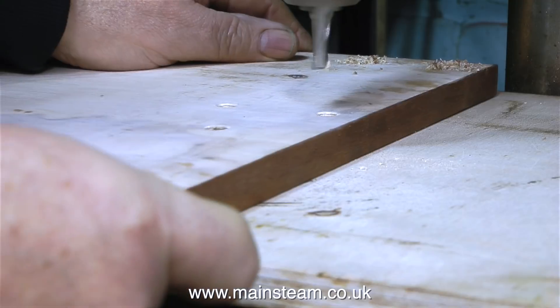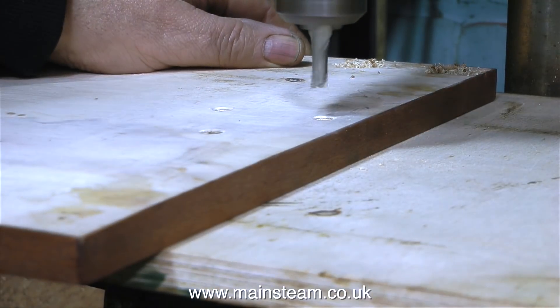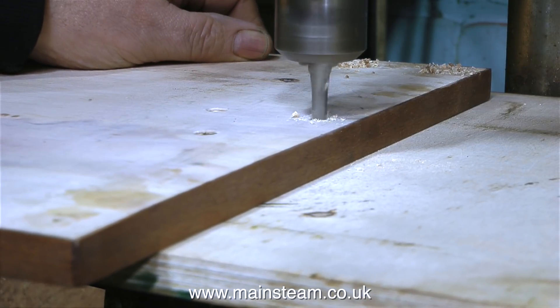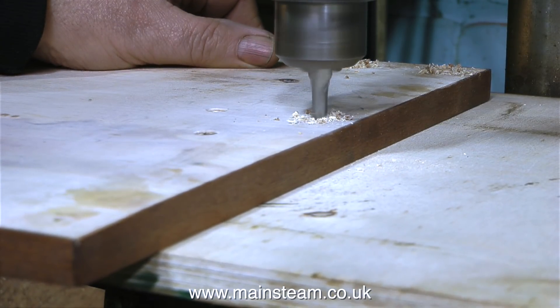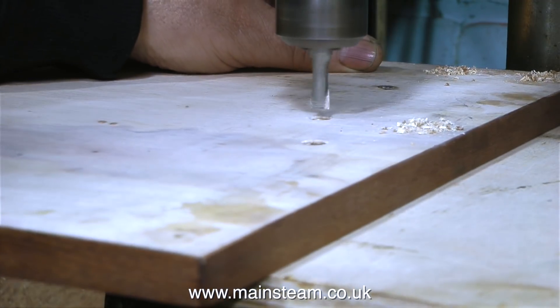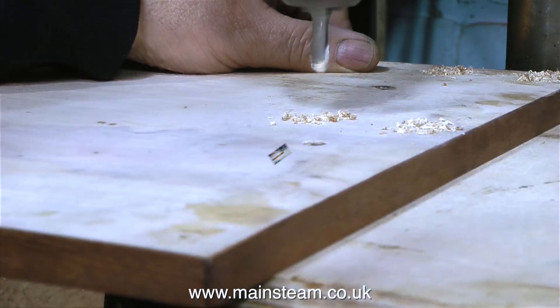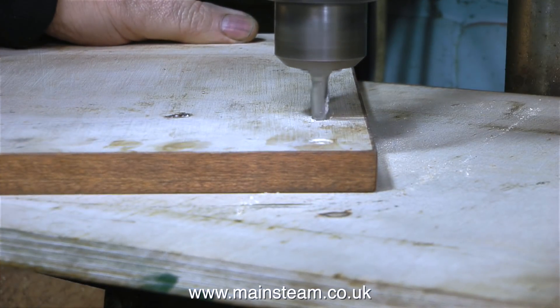By using the depth stop on the drilling machine it allows me to get all of the holes to be exactly the same depth. And because the slot drill isn't tapered it cuts a flat surface. So in conjunction with a washer in each of these holes, a 4BA hexagon bolt will be perfect to hold the engine to the baseboard.